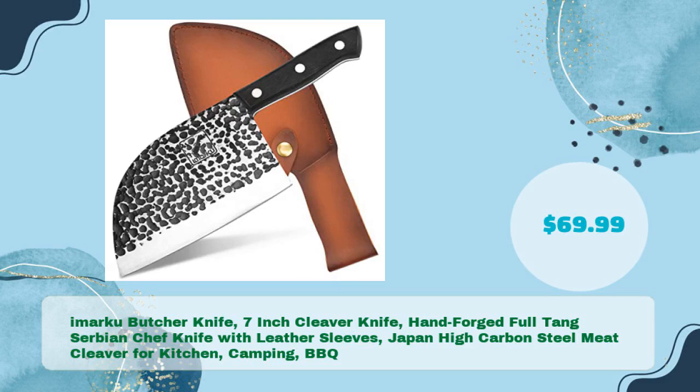Amarku Butcher Knife — 7-inch Cleaver Knife, Hand-forged Full-Tang Serbian Chef Knife with Leather Sleeves, Japan High Carbon Steel Meat Cleaver for Kitchen, Camping, and Barbecue — just $69.99.